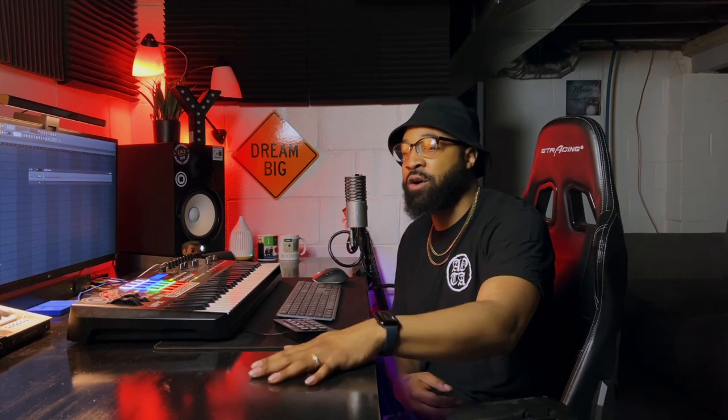This desk only costs right now, before putting the rack shelves on, about $250 to $275 altogether. So a desk that was $1,600 now becomes $300.